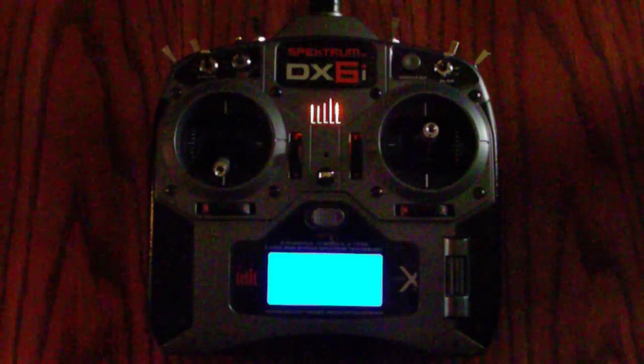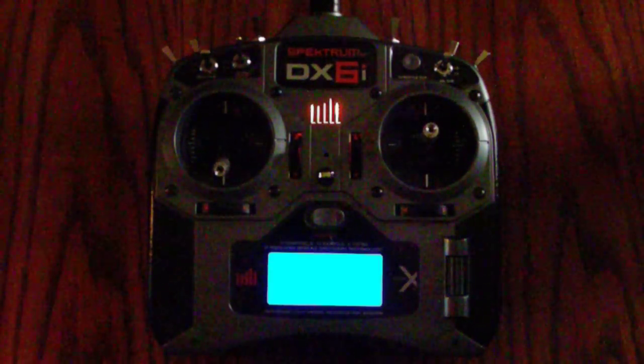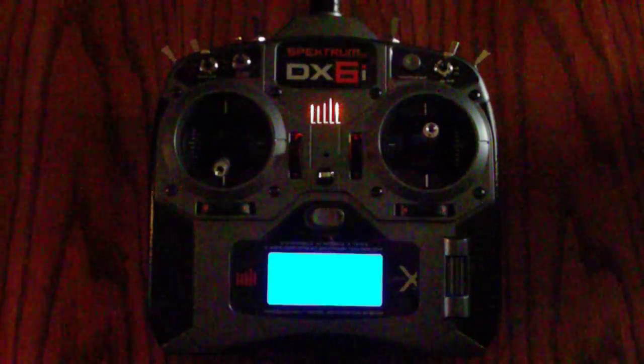I really appreciate all the input on the backlight thread — it really made this job top-notch and easy. Thanks, everybody.